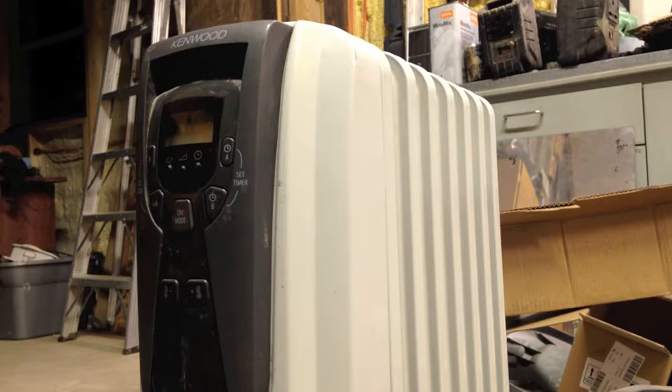Don't know if you can hear that, but there's sort of a buzz coming from somewhere in here. Let's open her up - I already know what's wrong, but let's open her up and I'll show you.